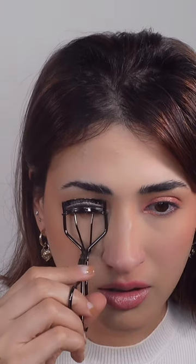First you need to curl your lashes. Pull your hands up a little and hold for a couple of seconds.